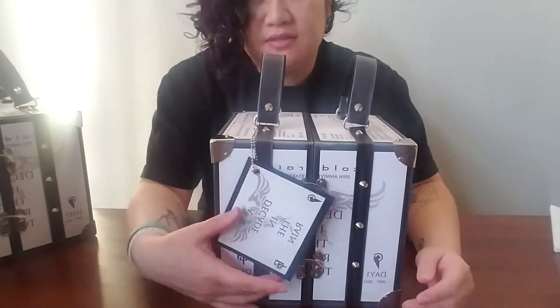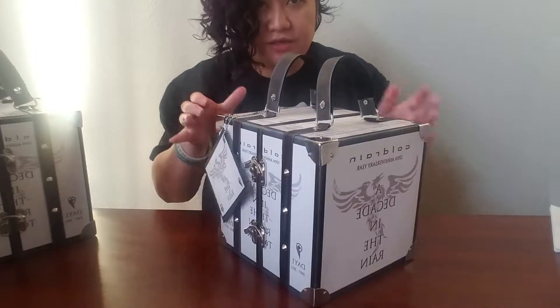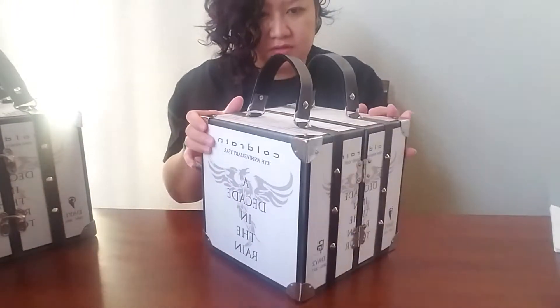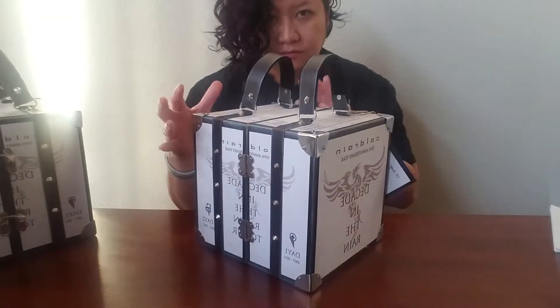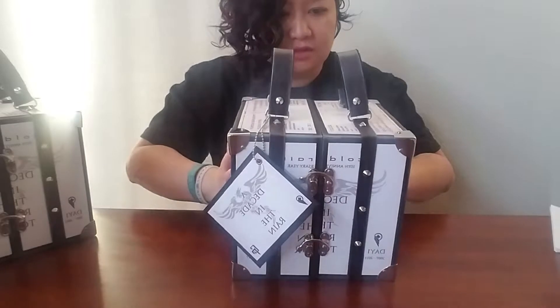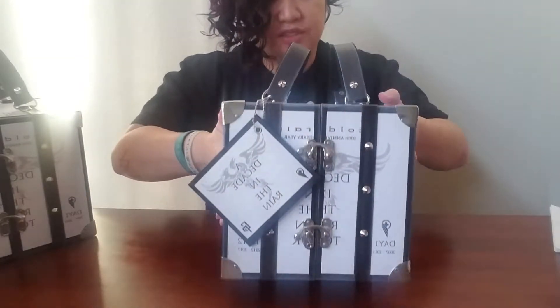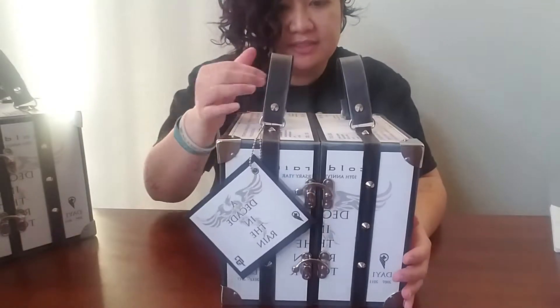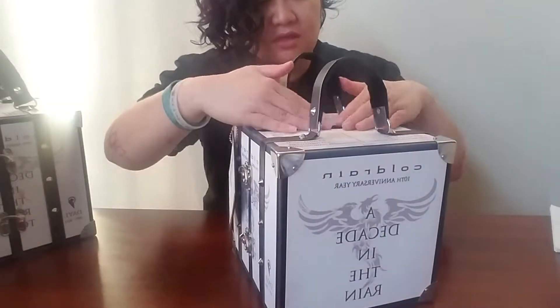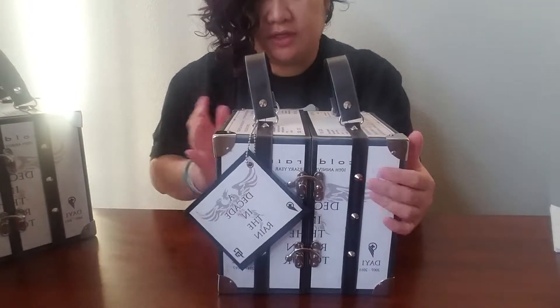So the outside is the suitcase. This one's for Sugi, so let's use Sugi as an example. There's the top with the handles, and the handles are lined with velvet, so it's really nice to the touch. There's the bottom. I used their flyer that they made for their Decade in the Rain tour for the summer — I had it professionally printed, then cut them up and placed them around the suitcase as the theme. Pretty cool.